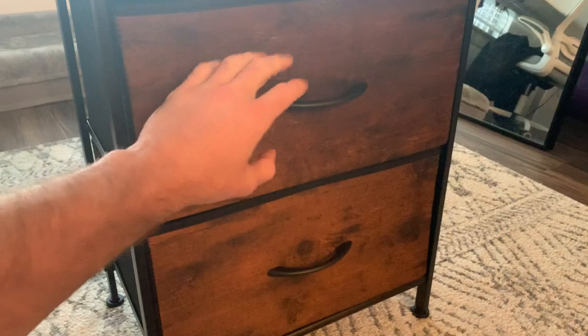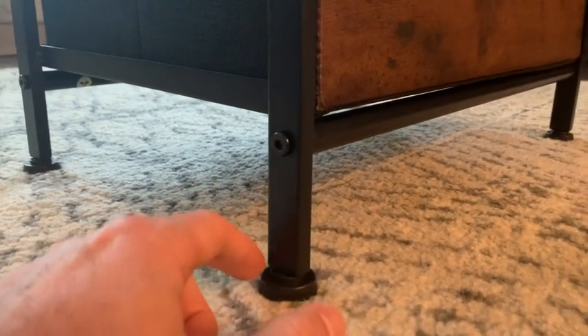These drawer handles are a really nice modern touch. But if we go ahead and look here at the bottom, we have these adjusters at each foot of the drawer. That way it's not scratching the floor and it's not going to move anywhere.